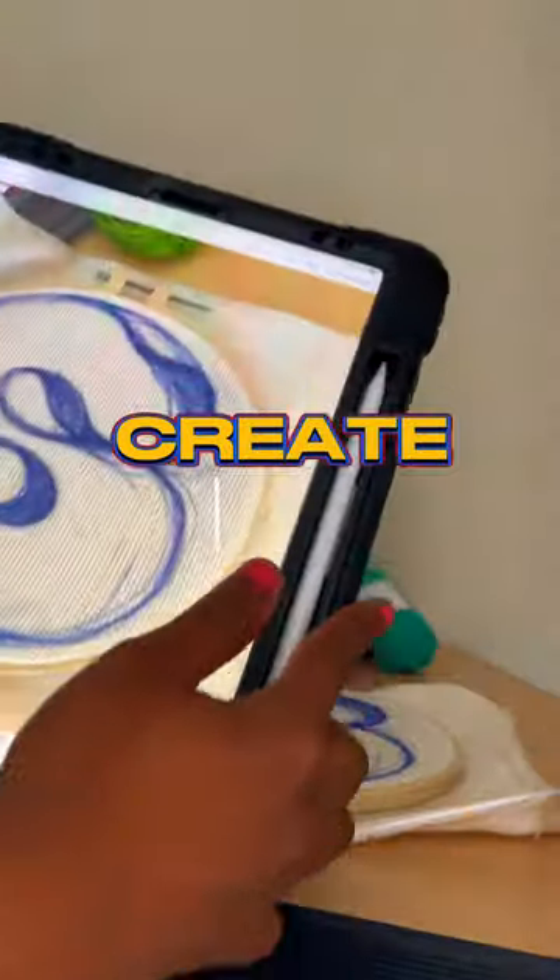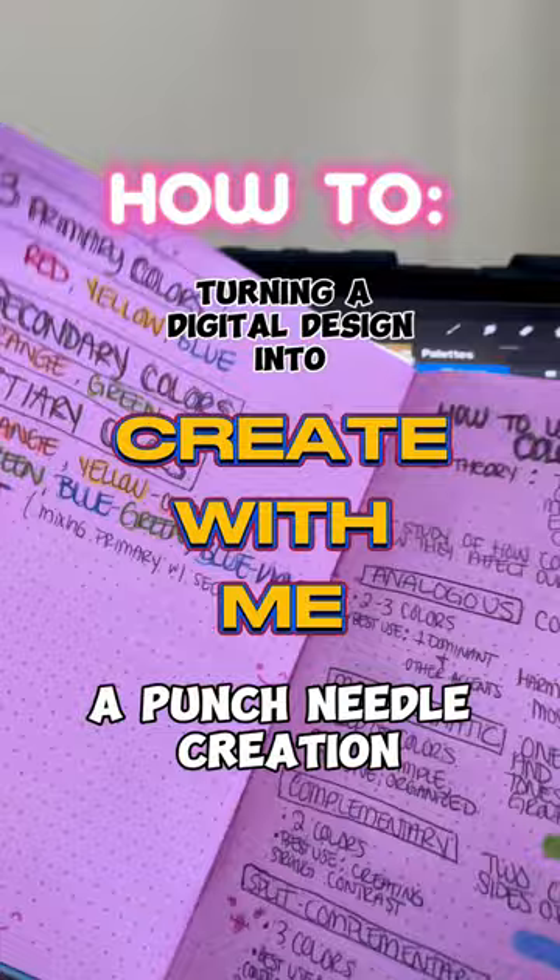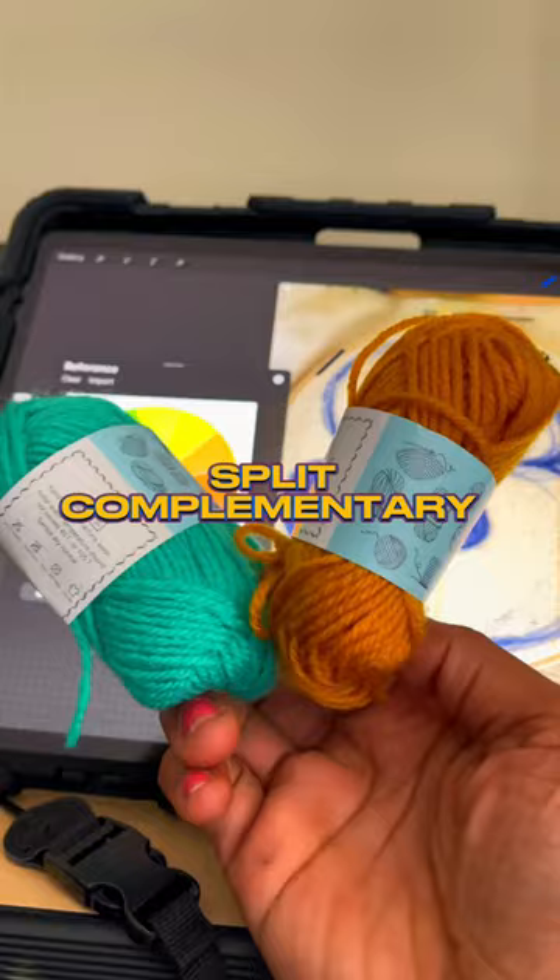I'm all about bringing digits to life, so here's a how-to on turning a digital design into a punch needle creation. A key factor to keep in mind is learning color theory — you want to figure out a solid color scheme for your design.